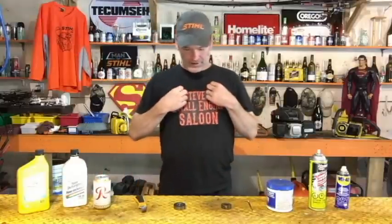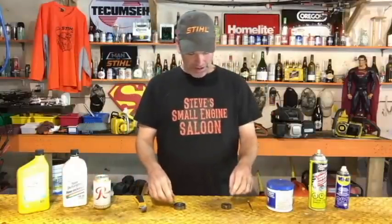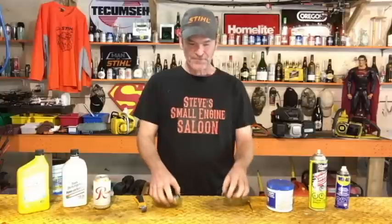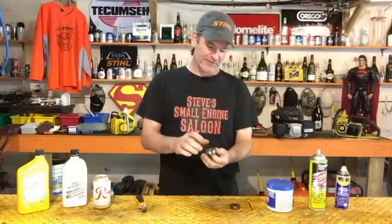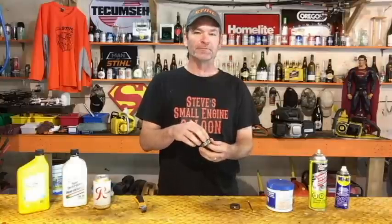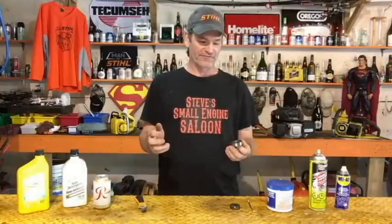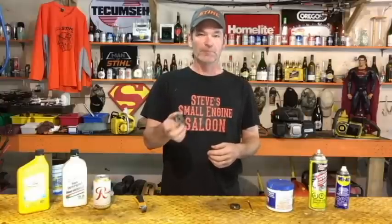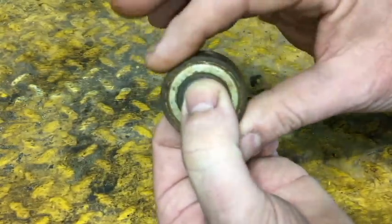I'm going to show you guys today how to unseize, clean, and repack the grease back into a sealed bearing. If you've got a sealed bearing that's seized up on you, you don't necessarily need to go buy a new one — you can actually fix these things. The seals are made to keep grease in and water out, but sooner or later water creeps in, the grease comes out, and it gets rusted and seized inside, just like this one right here.